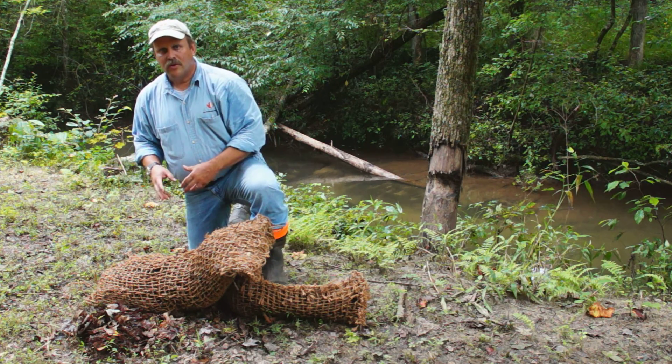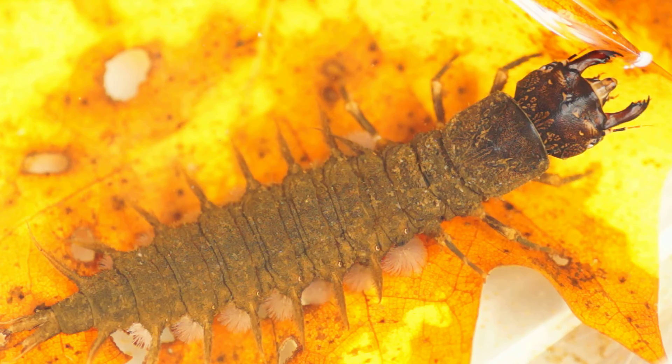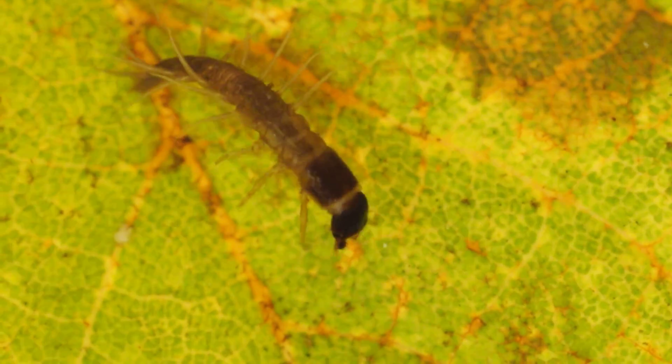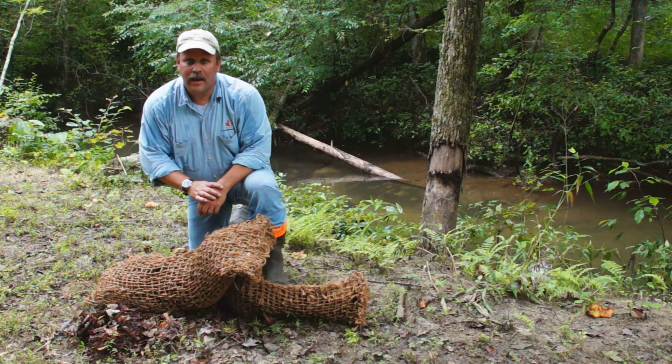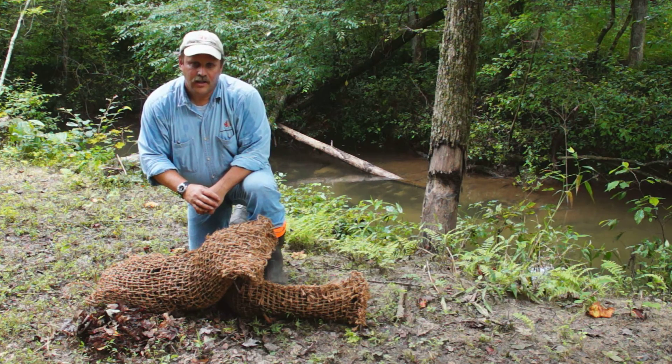We immediately get shredders. Then later on, the shredders establish and we start getting more predatory insects. When we start running low and have less leaf material, we lose our shredders. So we want to reintroduce those by coming back and restuffing these. We're also putting fish cakes into these materials to extend the period that organisms will feed in them.